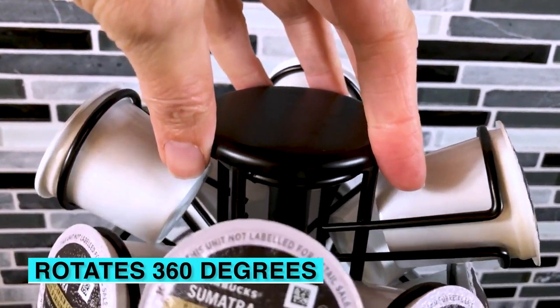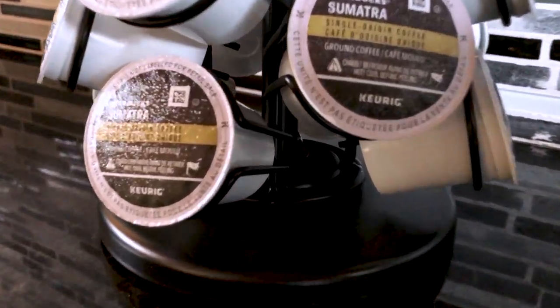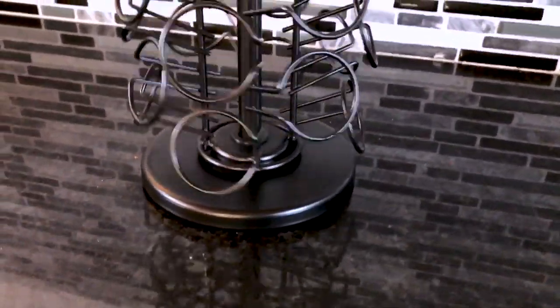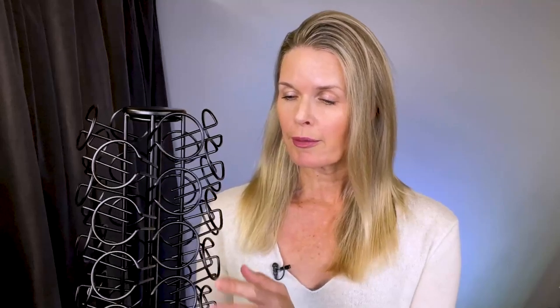It rotates 360 degrees really easily in both directions at just the touch of a finger, and I love the fact that it's a really small footprint on my kitchen counter. It really does a great job of making use of vertical space, because space is at a premium on my kitchen counter. You can spin this by touching it virtually anywhere — from the metal of the K-Cup holders or this knob right here on top.